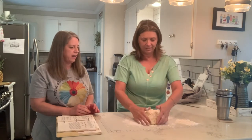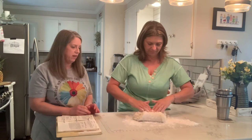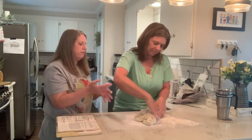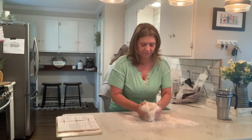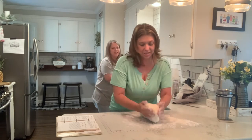You just start kind of gathering it — like this, like pull it into each other. Get your hands in it like that. Pick it up and roll it back over, just keep doing that back and forth. And like push down on it. Oh my goodness — I'm telling you, it's fun!